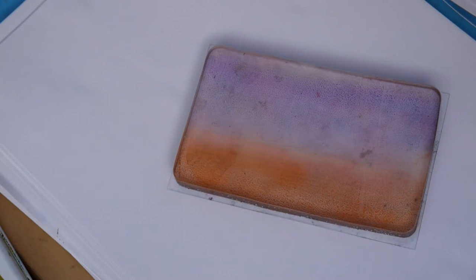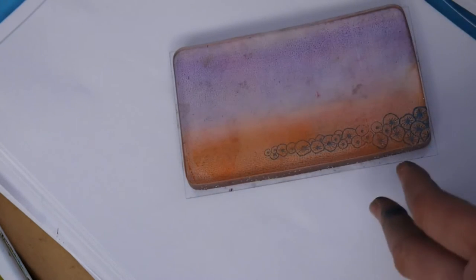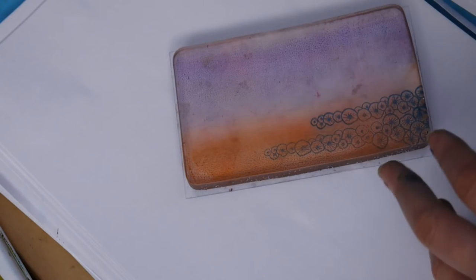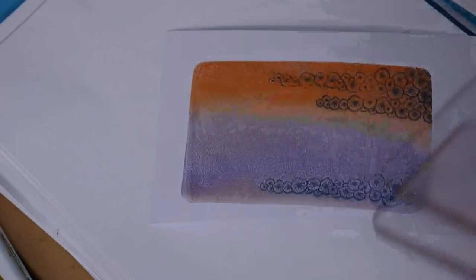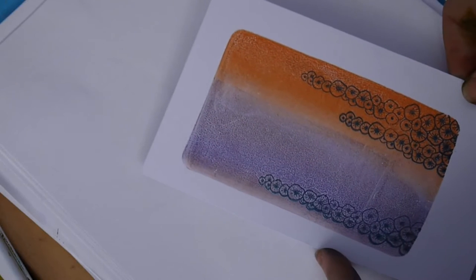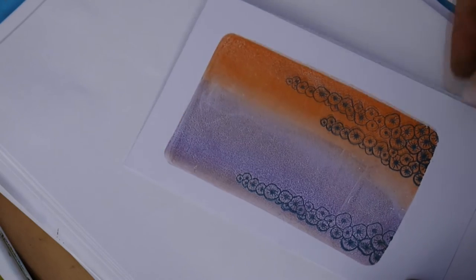Inking up in my Versafine, just stamping gently onto the jelly plate, then taking a piece of our real super smooth matte card and placing that down. Give that a gentle rub over, and there we have another fantastic colourful background. I'm going to cut both of these cards up now and then get stamping.